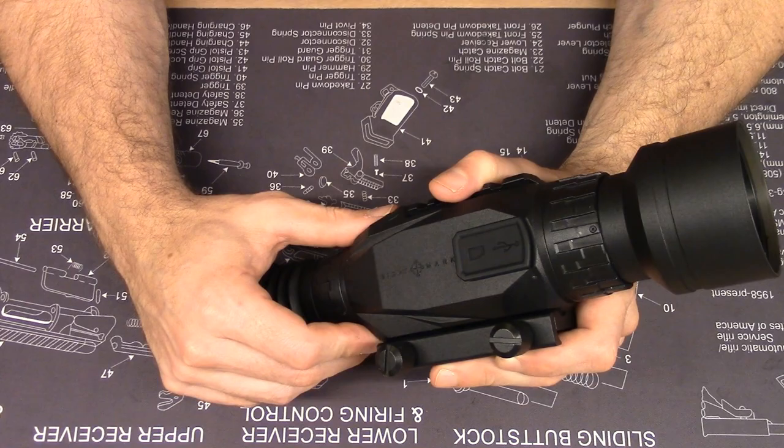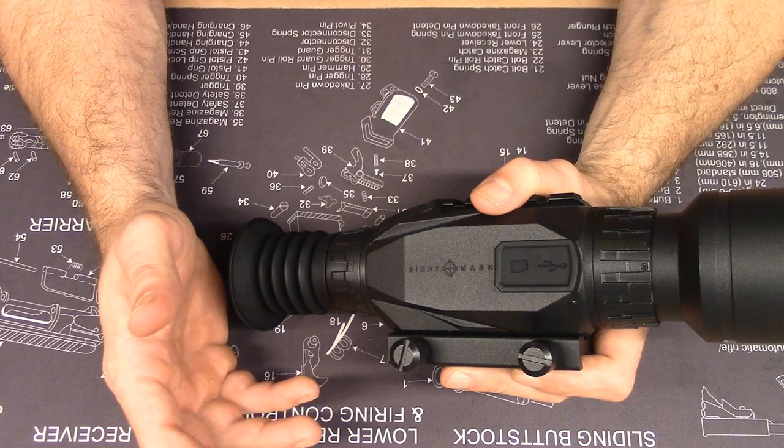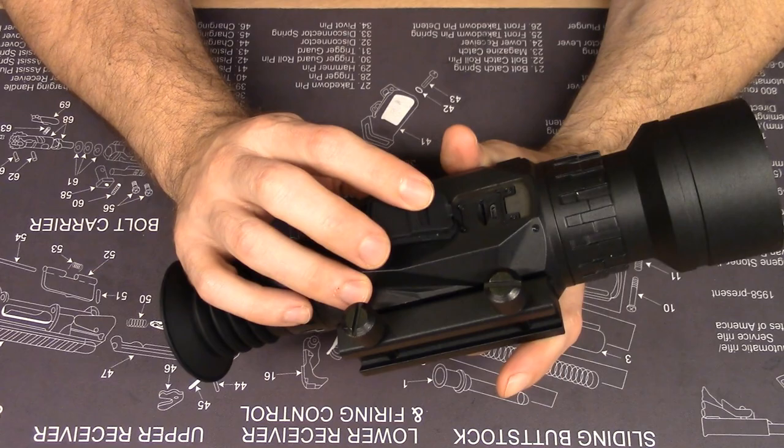If you own a Wraith or are a prospective owner and have questions about features, go on Facebook or contact these guys — you can even call them in Mansfield and they'll talk to you about it. Having the flexibility to update firmware yourself without sending the unit off is really great.